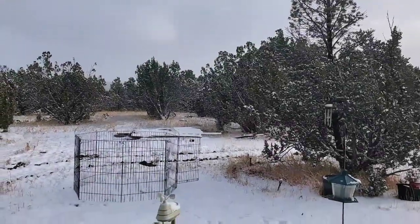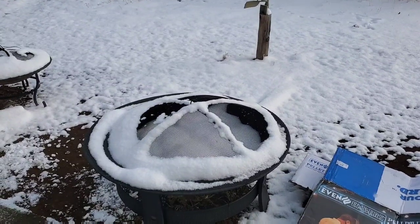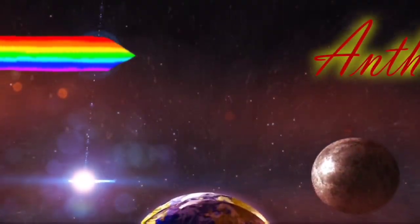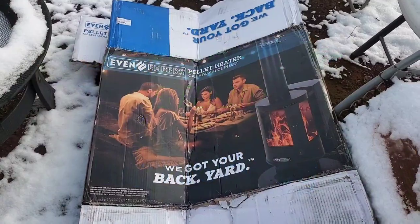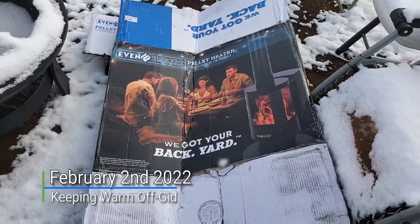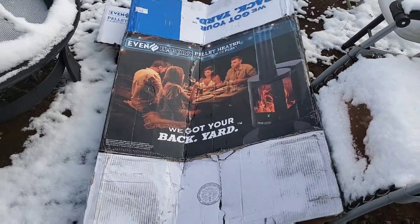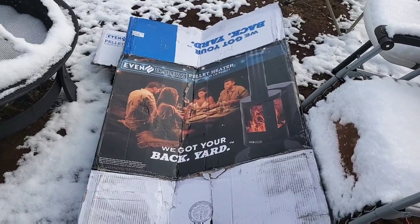Another beautiful day on the homestead. A little fresh snow. Could use my old fire pit, however, we got this bad boy to play with. This is the Even Embers Pellet Heater. I bought this to see if it would be possible to use this as a heater outside that's easy to use. And could it be used in, say, a tiny house? We'll see how big it is when we get it together.